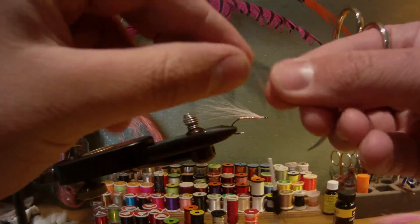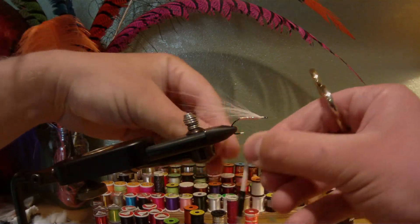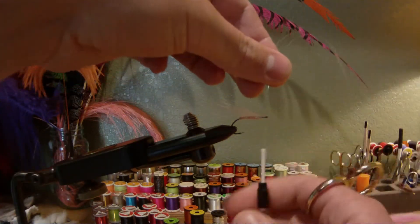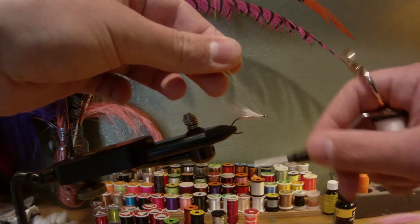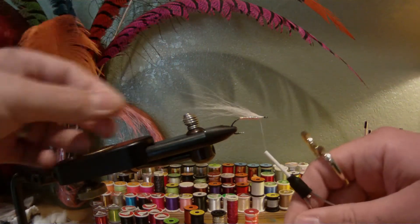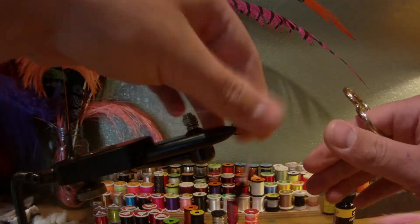Then grab some pearl flashabou — just a couple strands. Attach that, pulling it straight up and then wrapping the thread back over it. That's going to help keep it on top of the shank and in line. A few wraps to secure it.